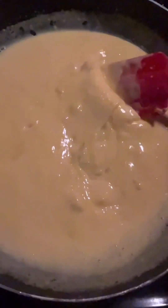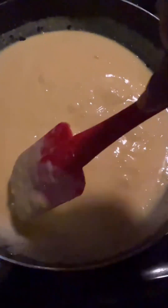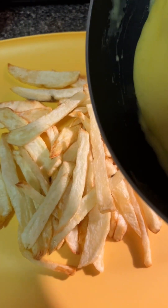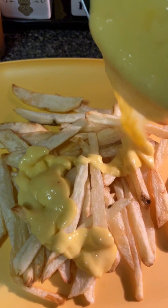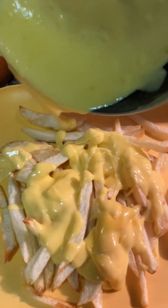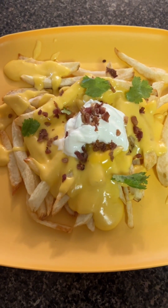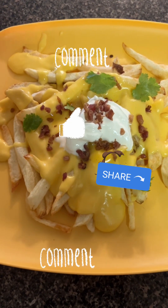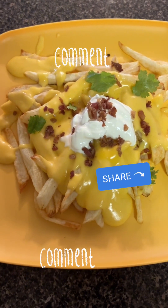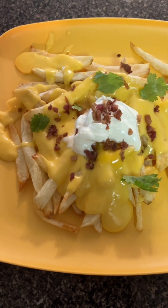Very cheesy, right? You're gonna prepare to pour it over your fries because it's ready. Once you pour it over your fries, you can top it off with some sour cream, bacon bits, and a little bit of parsley. And there you have it! Thank you guys so much for watching — don't forget to like, comment, share, subscribe, and turn that notification bell on. I'll be back soon.